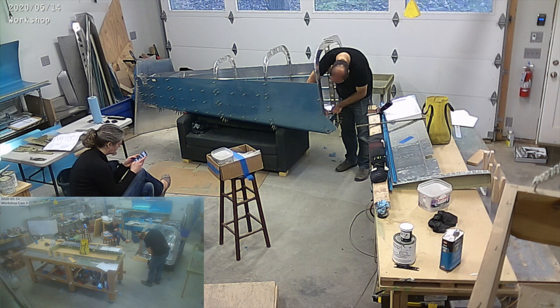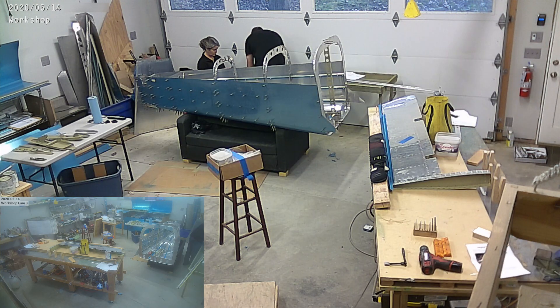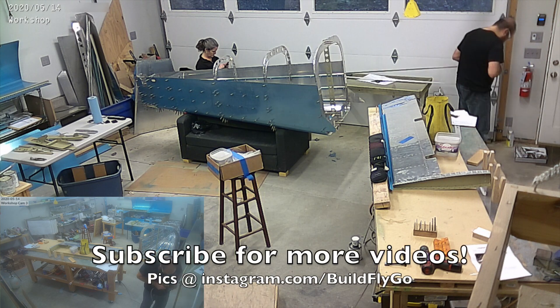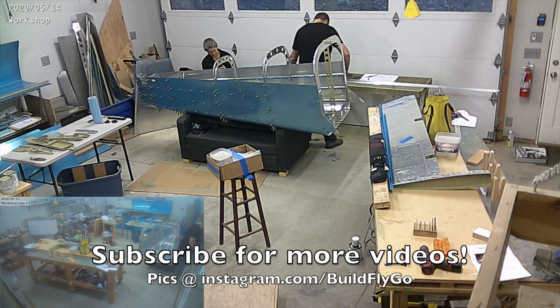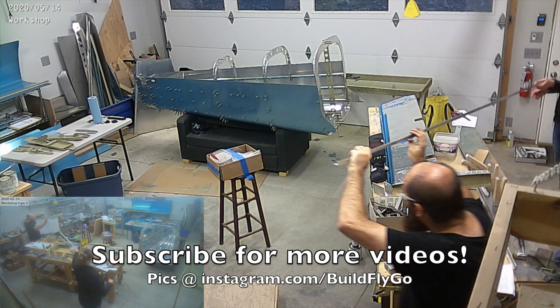We're clecoing up and drilling the tail cone, which you can see there — and that's really what we're going to be working on for the next few weeks. Quick video, thanks for watching, and hopefully we'll have bigger progress next week. Have a good week!